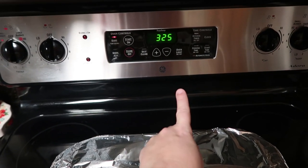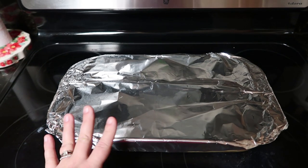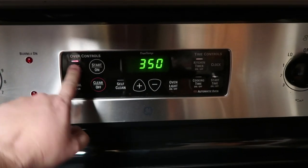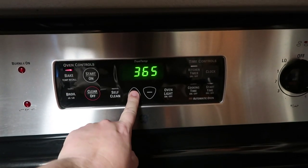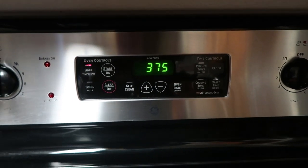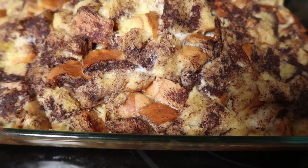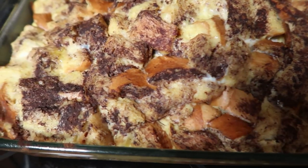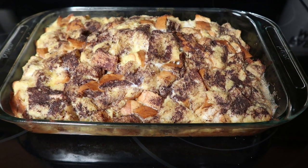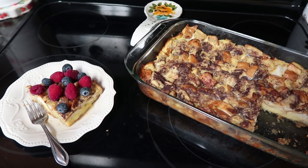The next morning, preheat your oven to 325 degrees and bake covered for 40 minutes. Once your time is up, increase the temperature to 375 degrees, uncover, and bake for another 10 minutes. You can hear it bubbling — after those 10 minutes it is ready to go.